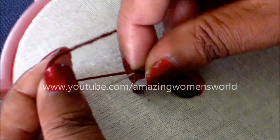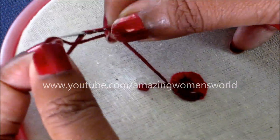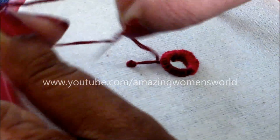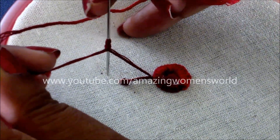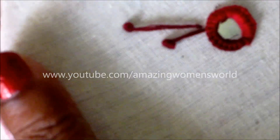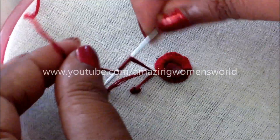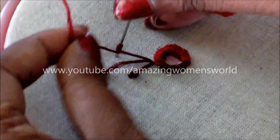Again I have inserted the needle and giving five rotations. This time I'm giving the long stitch — hold the string firmly and pull it back. So now I'll make the smaller one. One big, one small — like that we have to continue to complete this flower.